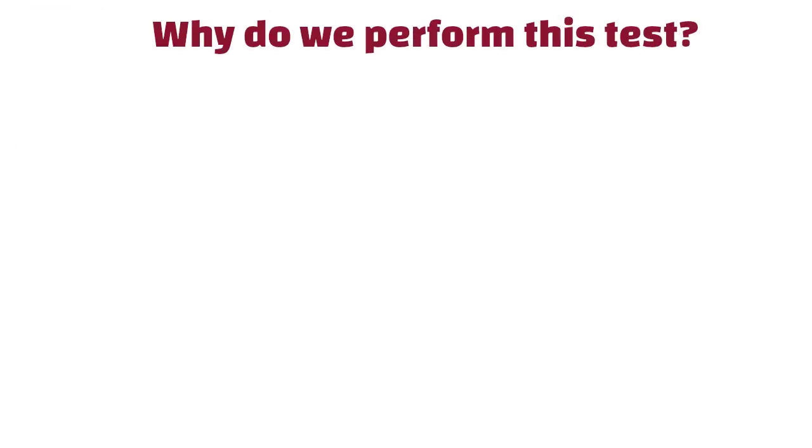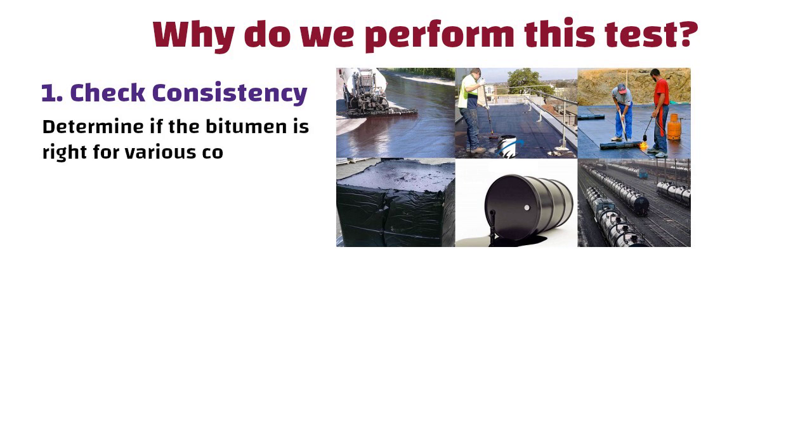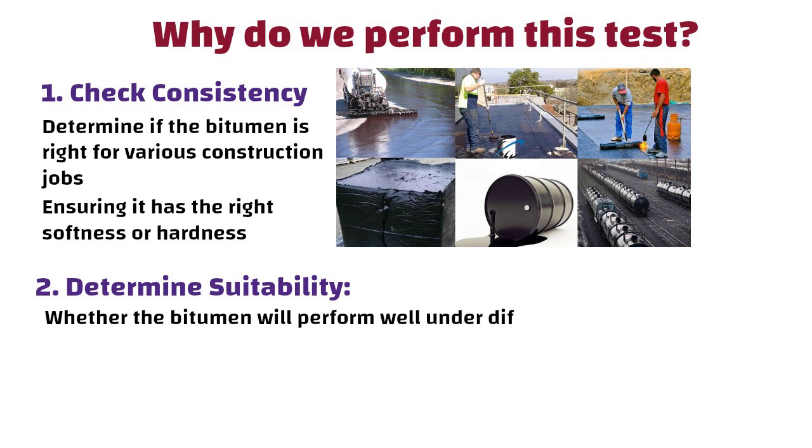So let us understand why we perform this test. First, to check consistency — the test helps us determine if the bitumen is just right for various construction jobs, ensuring it has the right softness or hardness. Second, to determine suitability — it helps us assess whether the bitumen will perform well under different weather conditions and types of projects.